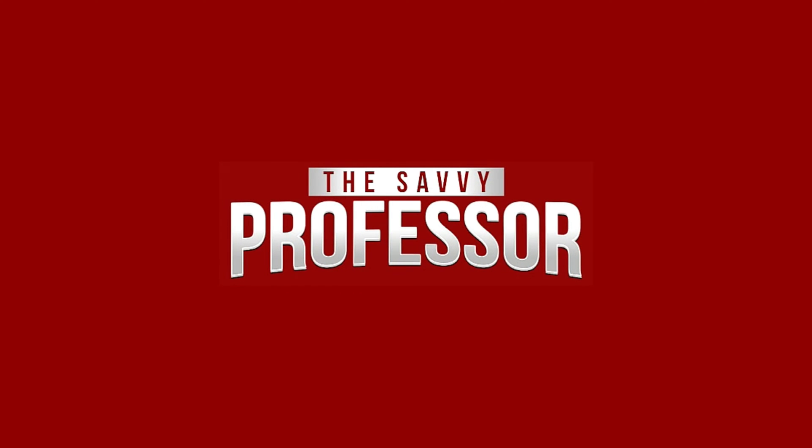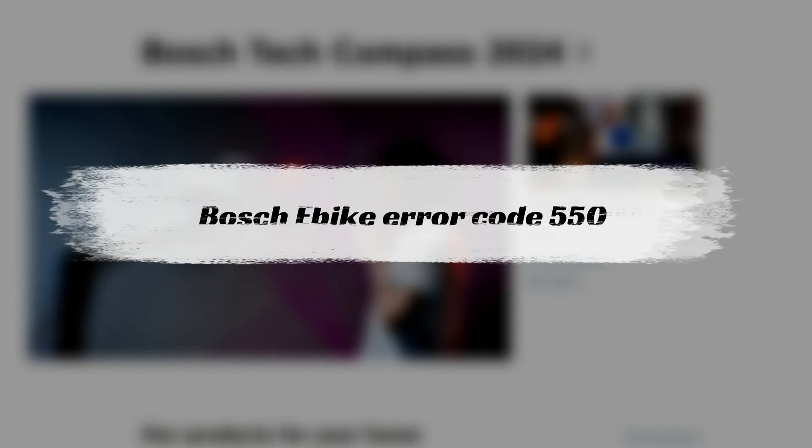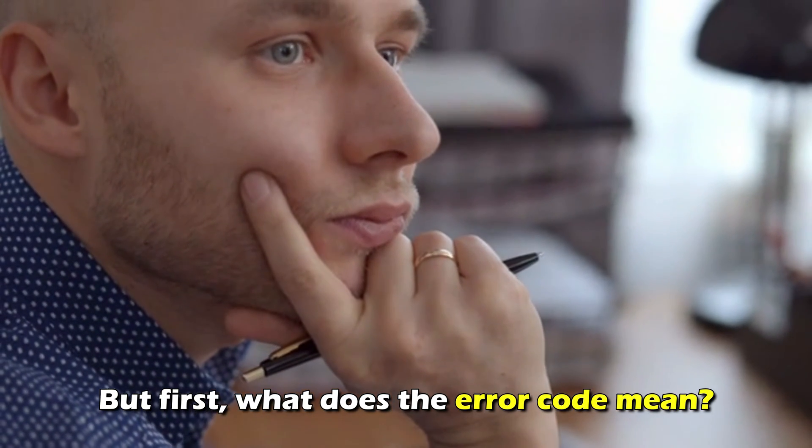Hi, this is Sarah from The Savvy Professor, and in today's video we're going to talk about fixing the Bosch e-bike error code 550. But first, what does this error code mean?